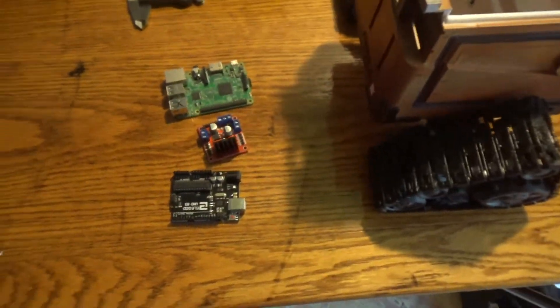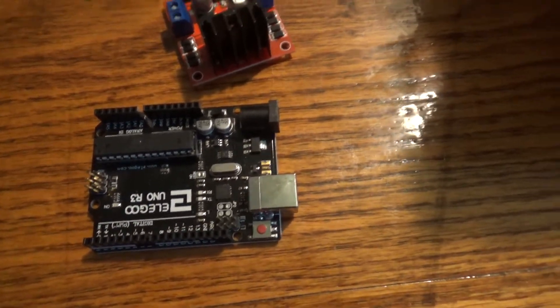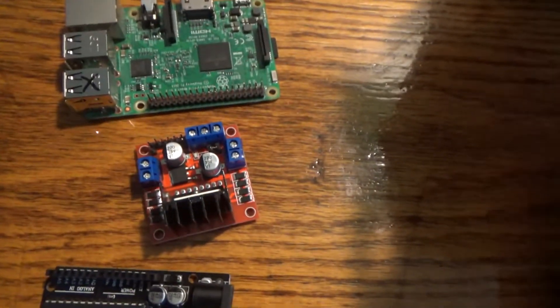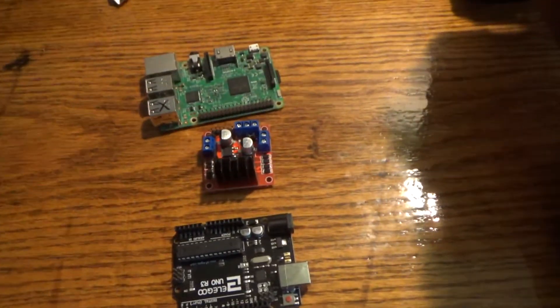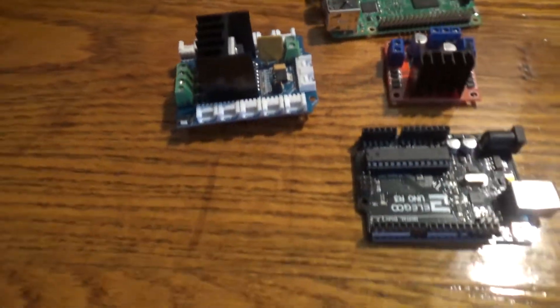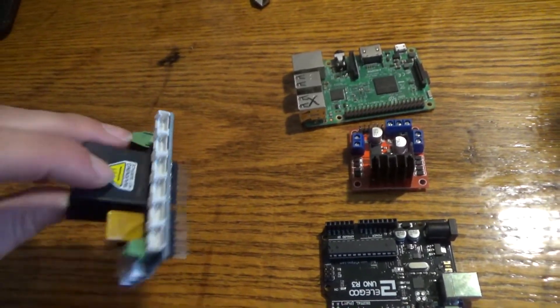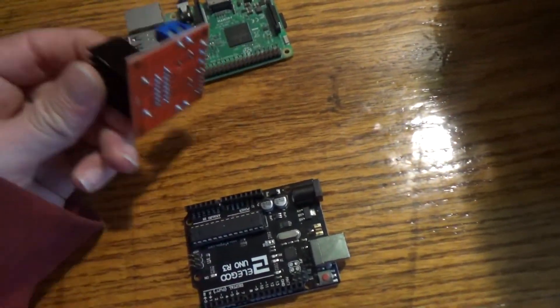We're going to show you some of the electronics that go into building this WALL-E. Number one is the Arduino, which powers the motors, and then we have a Raspberry Pi for the Flask server. We also have a motor controller that controls the two drive motors on the bottom. You could use a full motor controller shield for the Arduino, but we're going with this one, which is rated at 2.5 amps per channel. Hopefully that's enough and we won't blow it up, but we will find out.